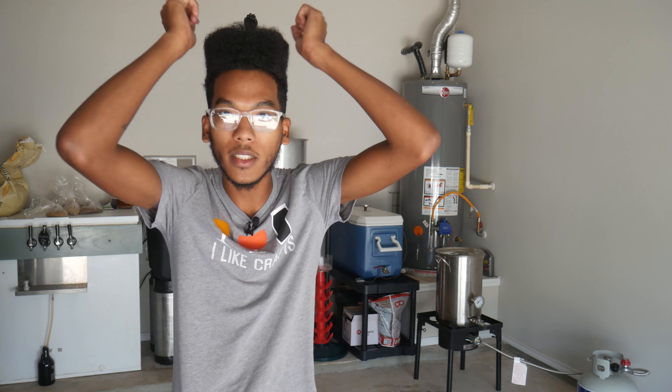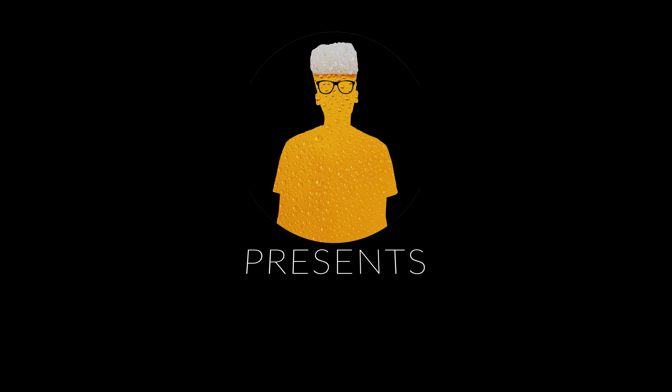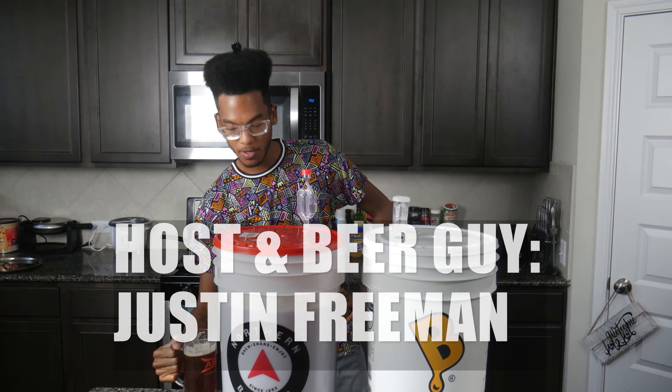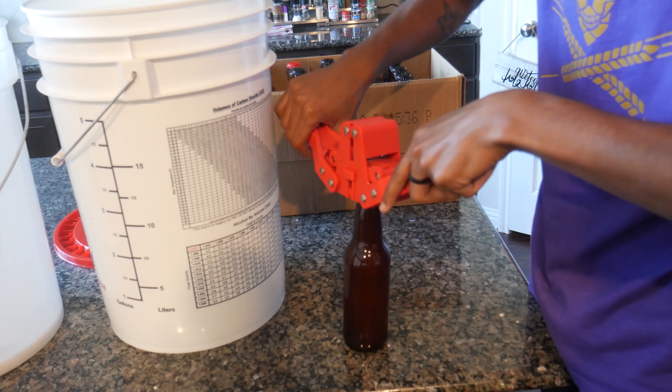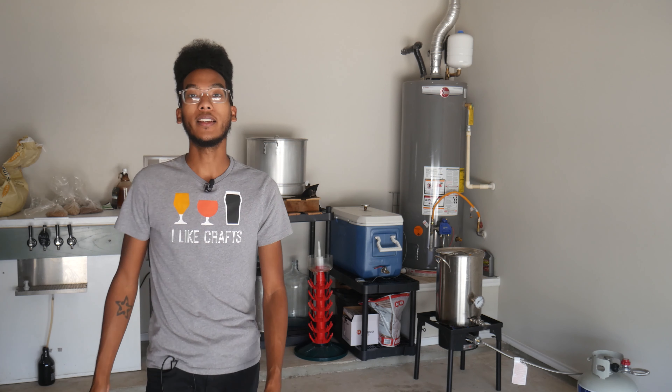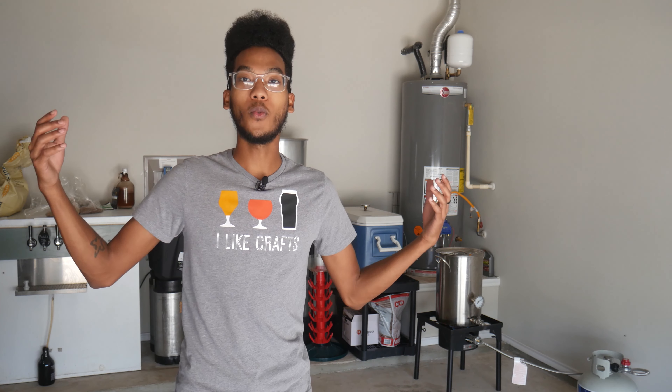What's up everybody? Just Brewin' here and as you can tell, we've moved into the garage.